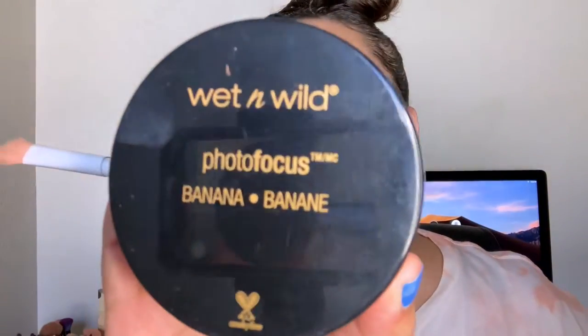I'm going to take my Infallible Full Wear Concealer and prime the eyelids, then blend that in with my Morphe sponge. Then I'll take a fluffy brush and go in with my Wet and Wild Photo Focus Banana Loose Setting Powder to set down the eyelids.